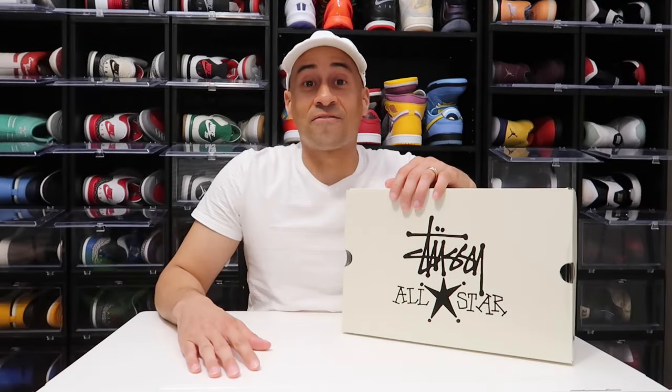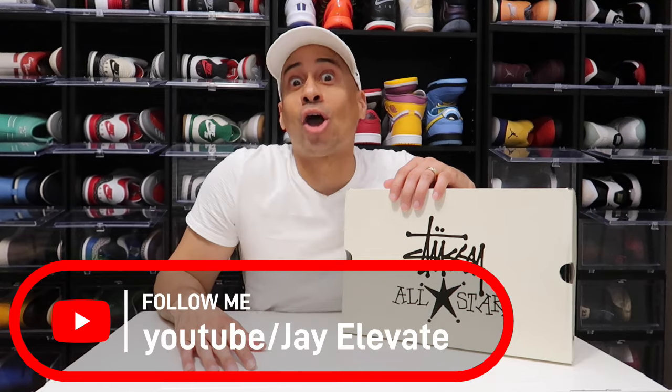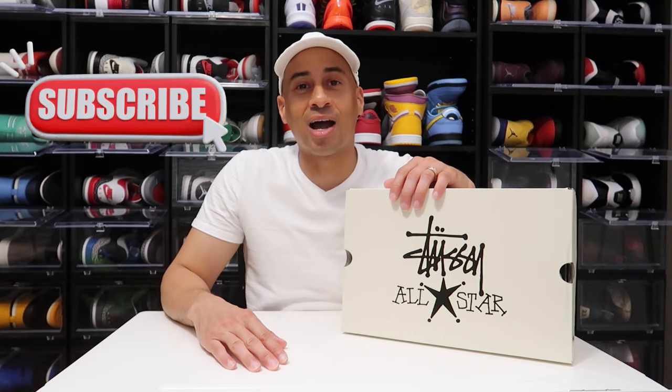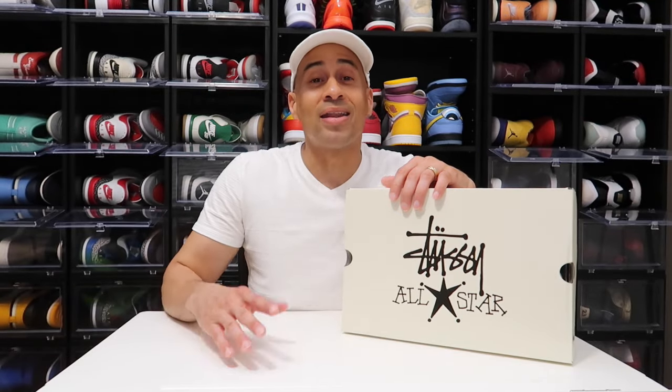Welcome back to another video, family. I am your boy J Elevate, and we are about to elevate. If this is your first time browsing through the channel, subscribe — it's free. I know you're looking for some fire sneaker content. Don't forget to give a thumbs up and make sure you go into that comment section and let me know your thoughts on today's sneaker review.